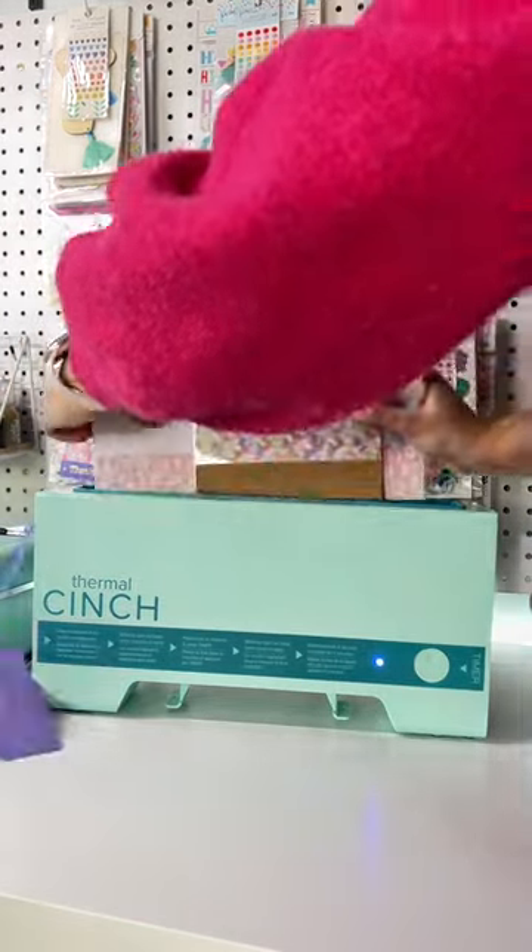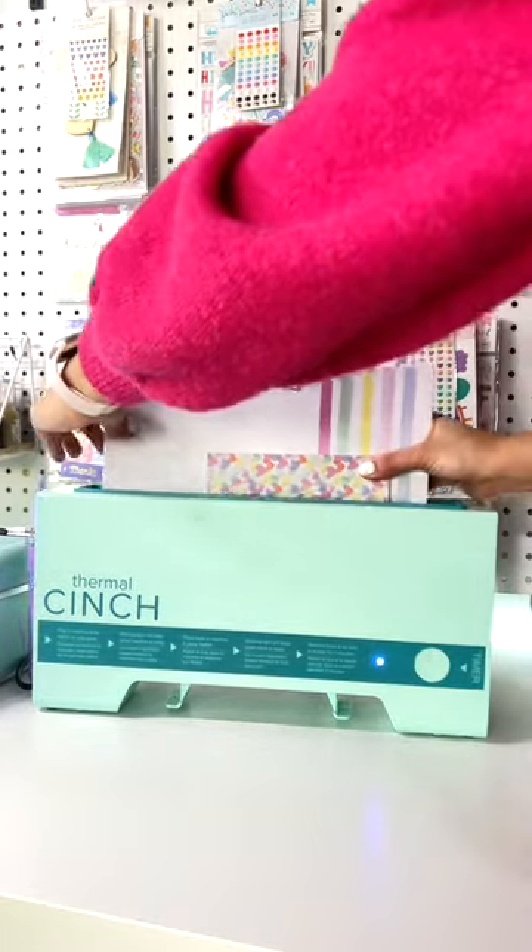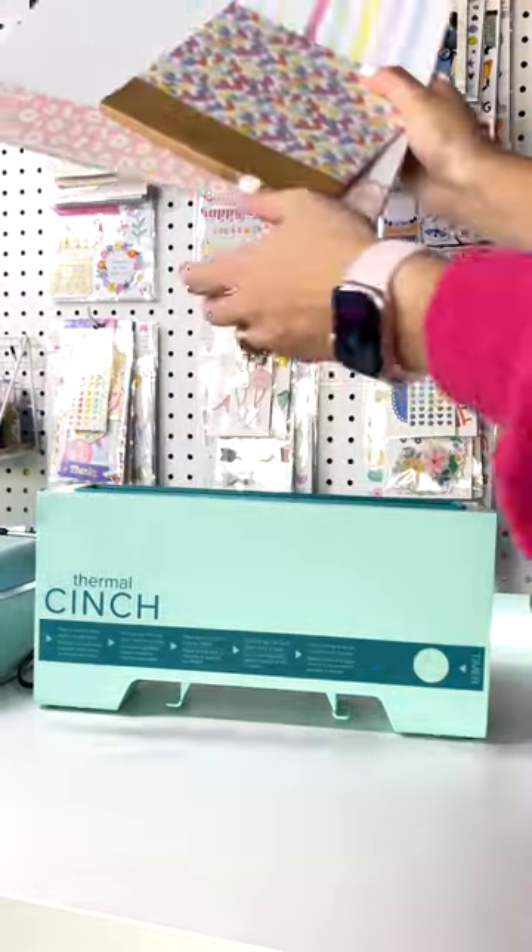The machine comes with instructions so you know exactly when to place the books in, how many you can place at a time, and for how long you need to let them rest before you can start having fun with them.